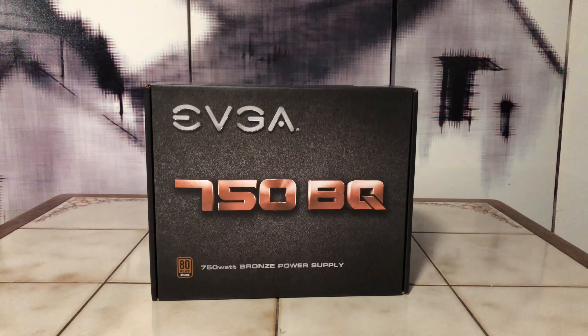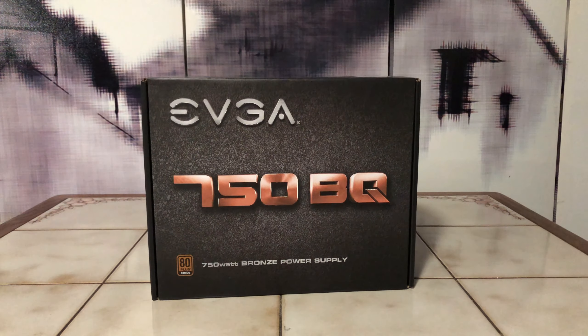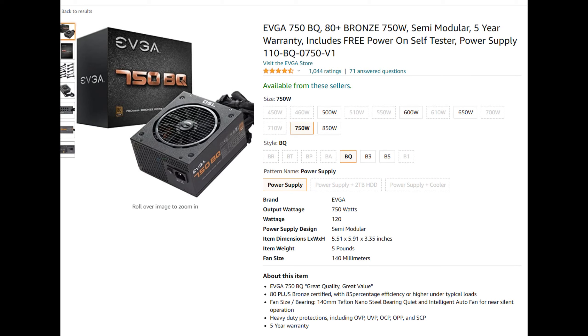For power, I went with the EVGA 750W BQ power supply. This is semi-modular, so it's great for cable management. For this build I didn't use many of the cables — it does come with a lot of cables, so if you plan to hook up a lot of storage devices, that's something to consider. For around $80, I think it's a really solid PSU and one I definitely recommend.